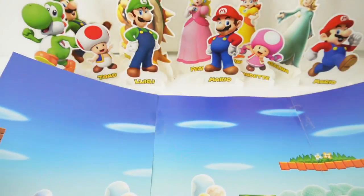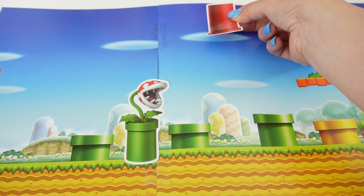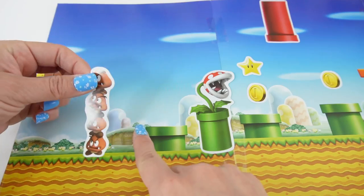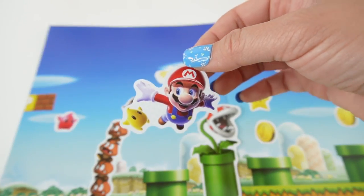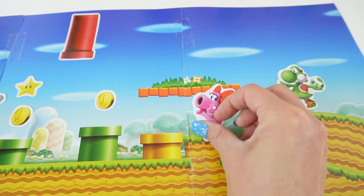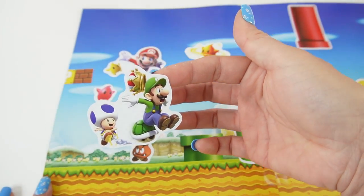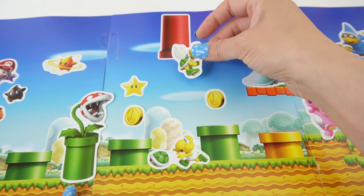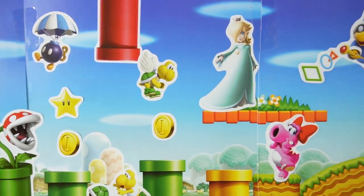Let's do another 3-pager — this one's really big. Let's go ahead and decorate it. Here's Mario! Here's Rosalina. And here's Luigi. And we are done with this page — it's so colorful.